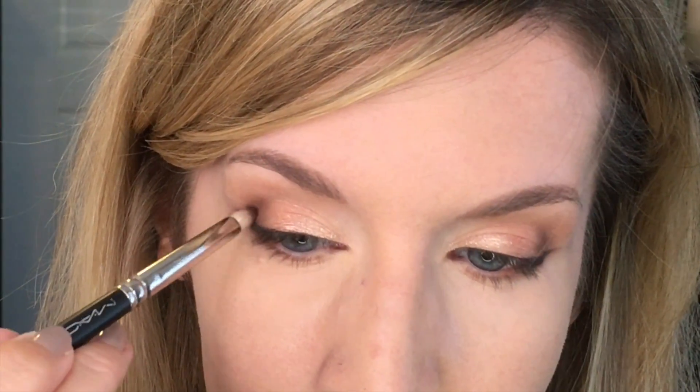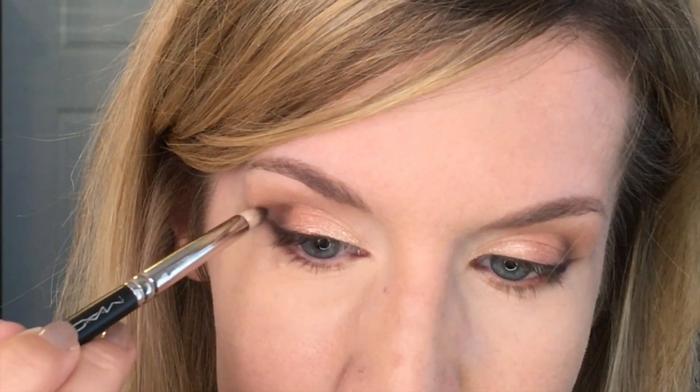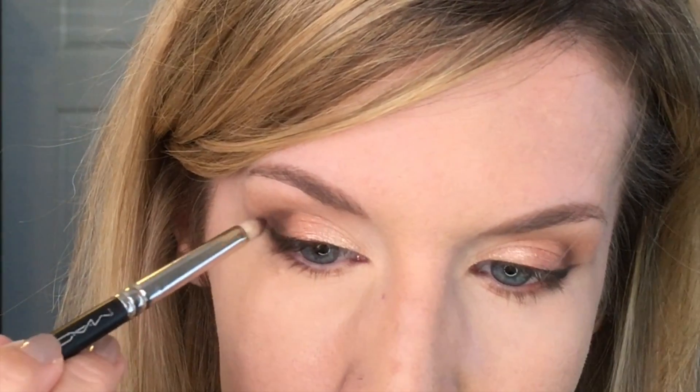Sometimes after I do a wing, I'll take more of whatever dark color I have on the outer third of my lid and extend it a little bit more out towards the wing. I'm pretty sure I did that on this day — it just makes your eyes look a little more elongated, a little wider set, a little bigger. You can do it with black if you want, or just take more of the same shade. I'm using the hot fudge shade and putting it right there. It makes your lid look wider, which is great for close-set or small eyes. This is an optional step, but I like to do it. Then blend.